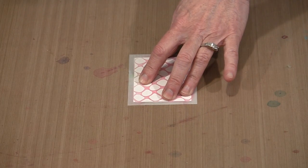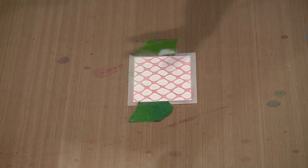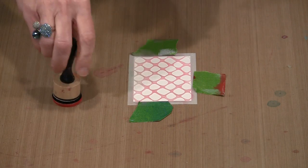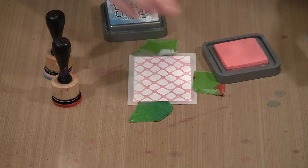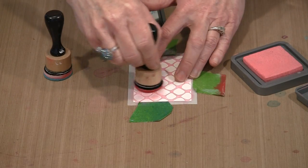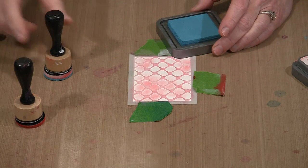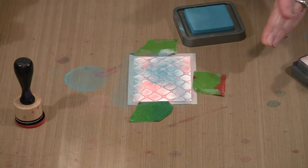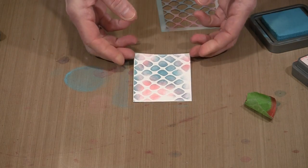I'm going to grab one of our new ATC stencils — this one is called Chain Link. I'll grab some pieces of tape just to hold it in place. Like any of the Distress inks, including the regular non-oxide inks, I can use an ink blending tool to apply color. In comes Worn Lipstick and some Broken China. I'll ink up my tool and put some color on here. This is an initial layer, but you'll see that all of these processes work in various combinations to create interesting backgrounds you can build on.